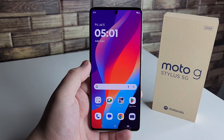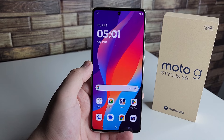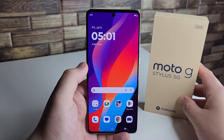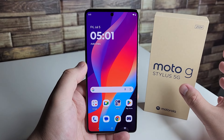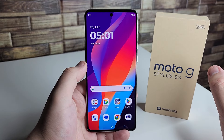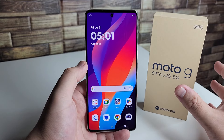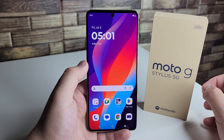All right everyone, hopefully you guys are having a good day and everyone is safe out there. We have the brand new Moto G Stylus 5G 2024 edition right here. I've been really enjoying this device and we have some pretty cool features I'm about to show you right now. If you guys have any features you want to share, let the people know in the comment section down below.